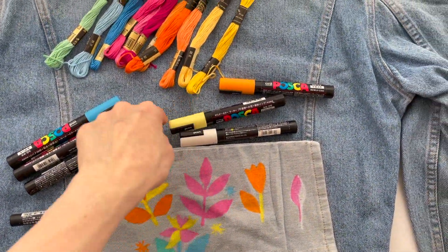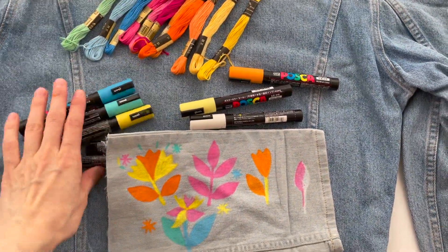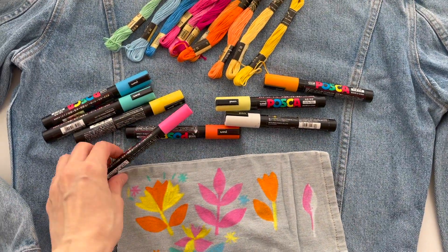I will draw the big shapes with Posca markers — they're acrylic water-based markers.